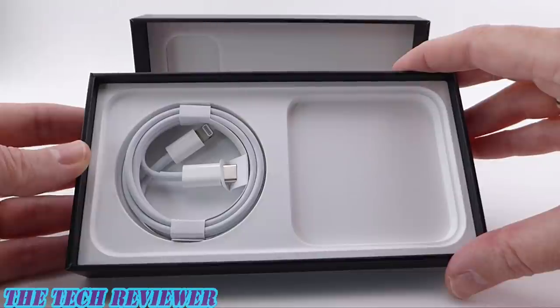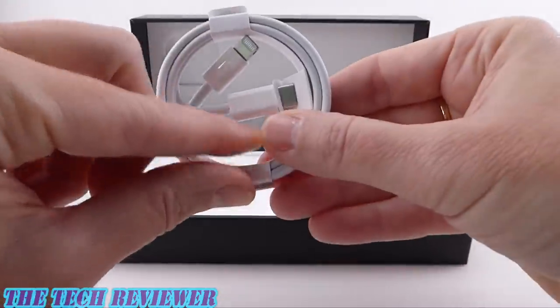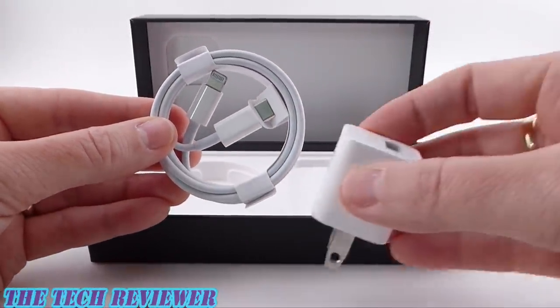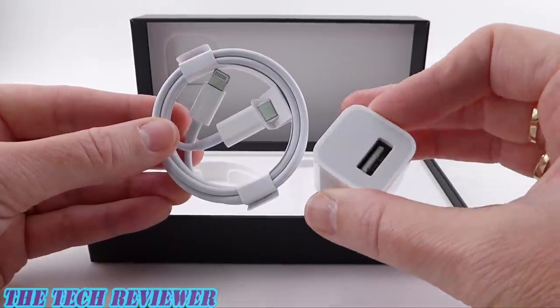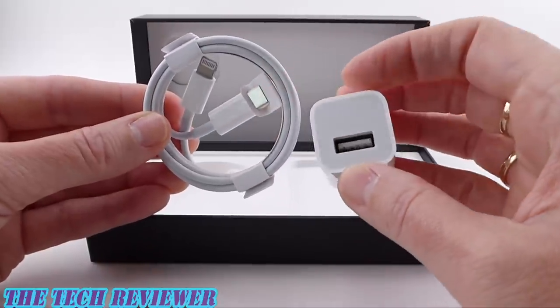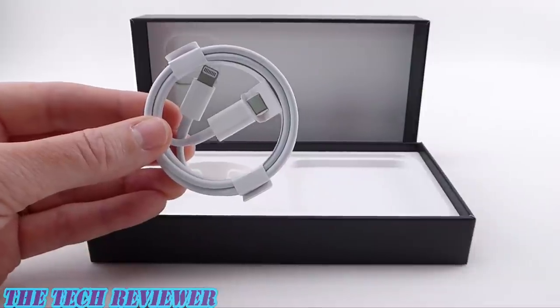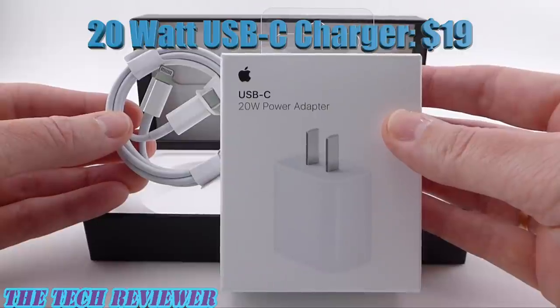And then a charging cable — no earbuds and no power adapter. Not exactly surprising but kind of disappointing anyway. This charging cable is lightning to USB-C, so it's not going to work with any of those old 5-watt Apple power adapters that you might have lying around. Those work with USB-A cables, not USB-C. So if you want to use the cool new cable you're going to have to shell out another $19 to get the 20-watt power adapter that Apple recommends.